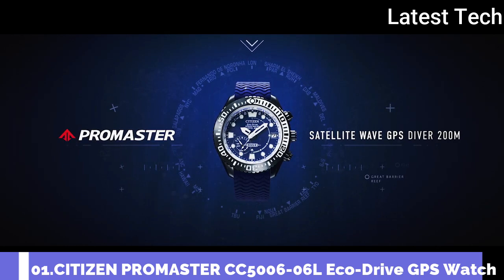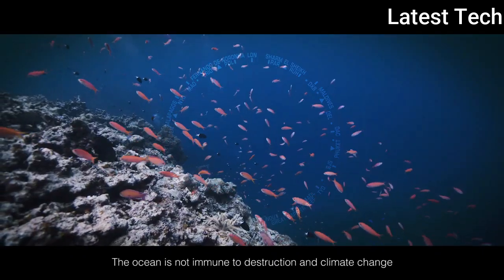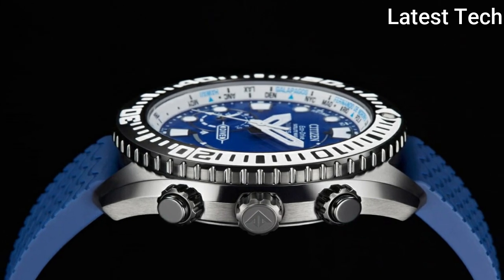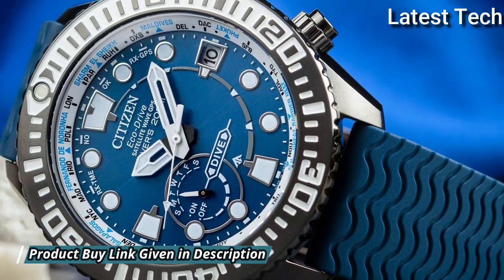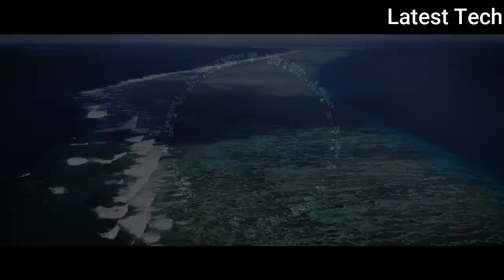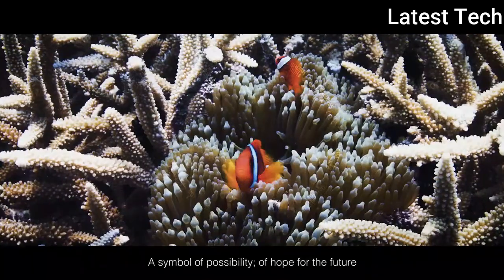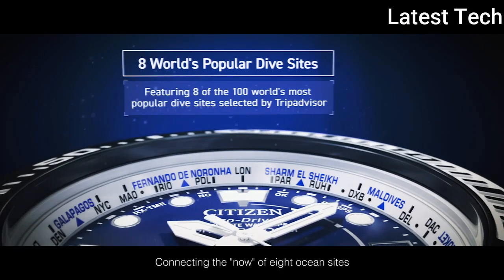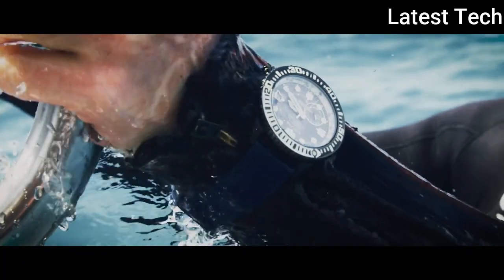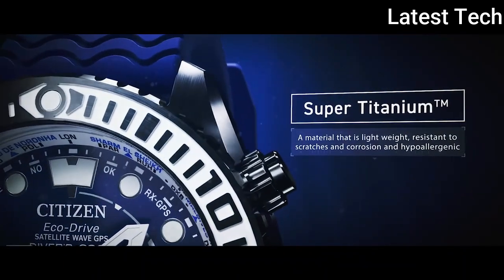Number 1: Citizen Promaster EcoDrive Satellite Wave GPS Divers CC5006-06L Men's Watch. It has Japanese solar quartz movement. Titanium hard coating. Round case shape. Case dimensions are 47mm in diameter and 15.6mm in thickness. Analog display type. Sapphire glass. Blue polymer band. 200-meter water resistance. Features include glowing hands, glowing markers, perpetual calendar, anti-magnetic, screw-down crown, date, day, world time, and power reserve indicator.